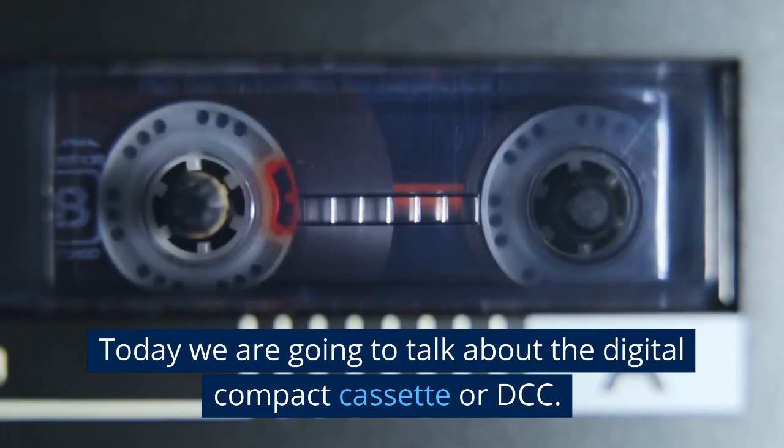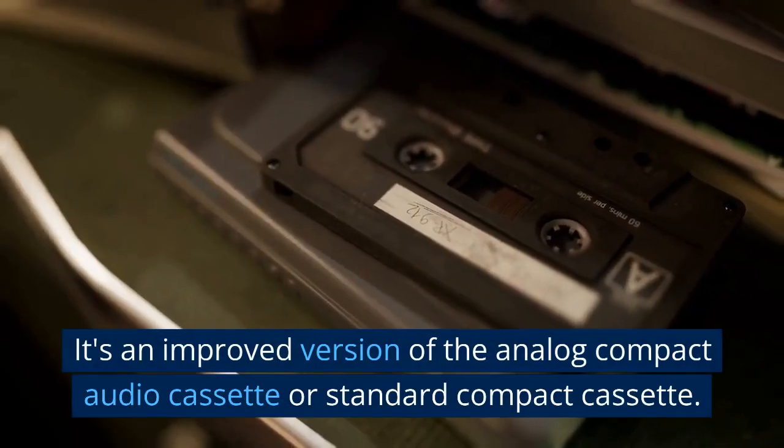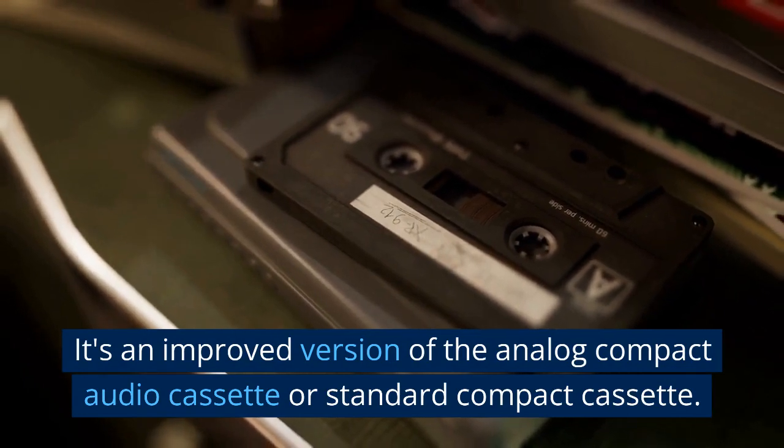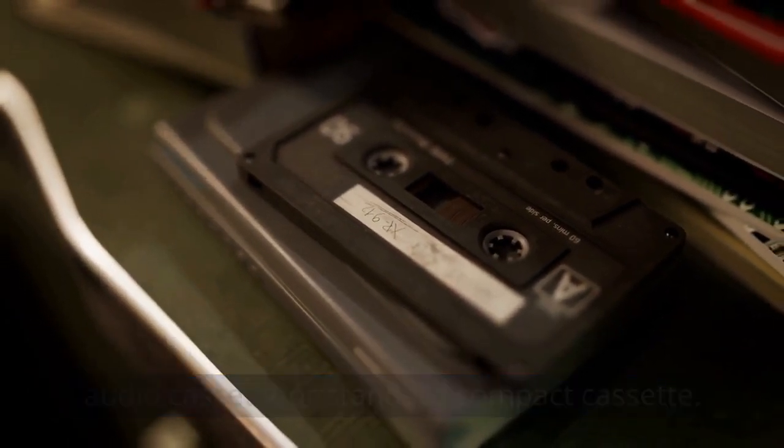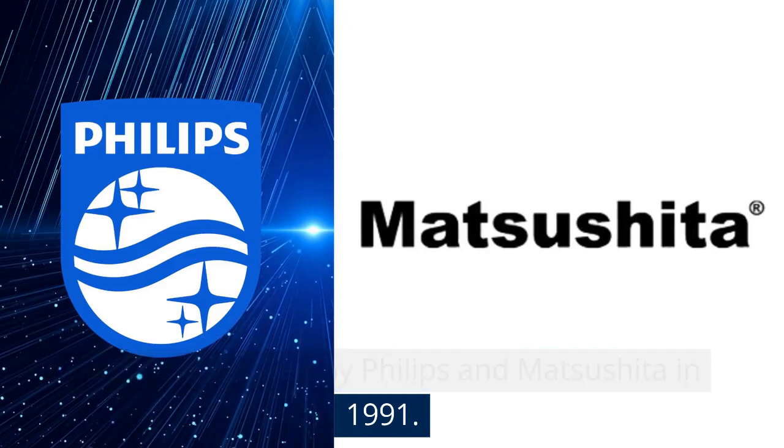Today we are going to talk about the Digital Compact Cassette, or DCC. It's an improved version of the Analog Compact Audio Cassette, or Standard Compact Cassette. It was developed by Philips and Matsushita in 1991.